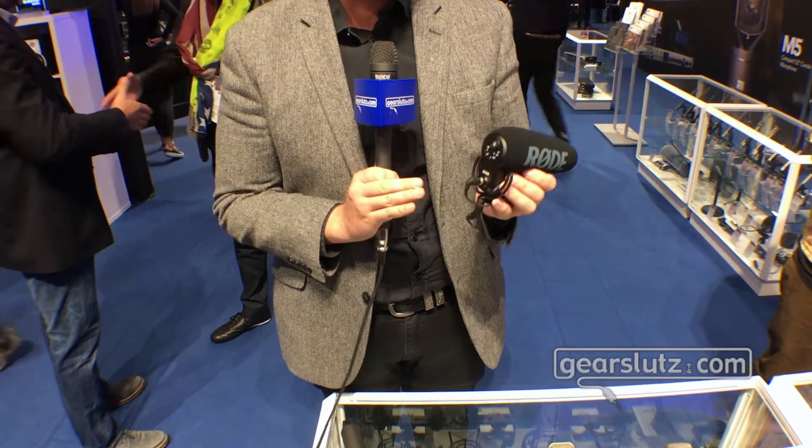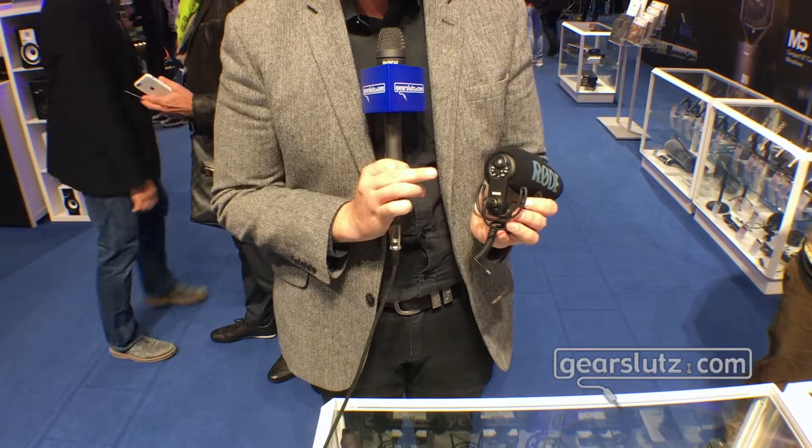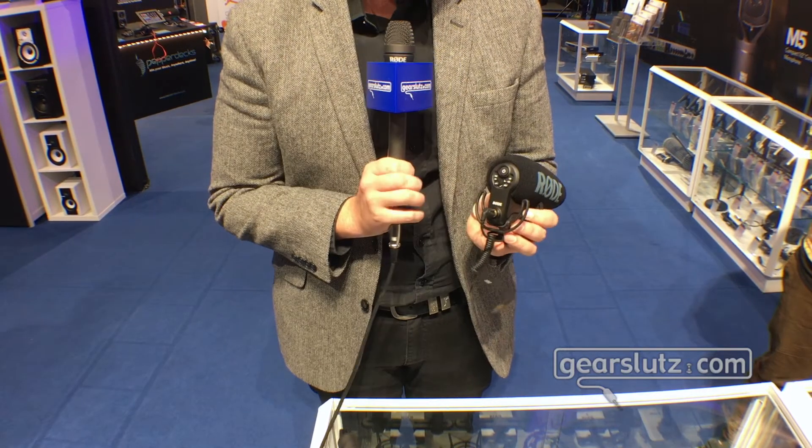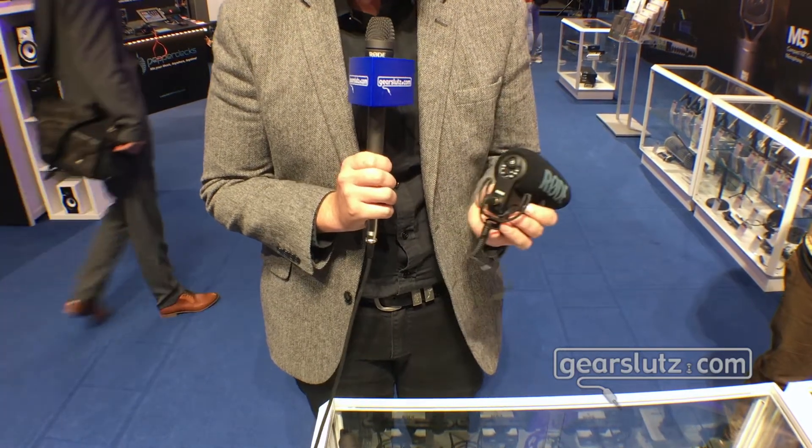It sits above the current VideoMic Pro and it has digital switching, so you've got your digital power-on button. You have a 75Hz and a 150Hz high-pass filter, and there is a minus 10dB pad for when you're recording very loud sounds.